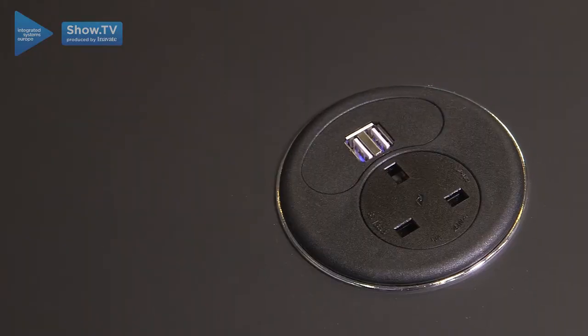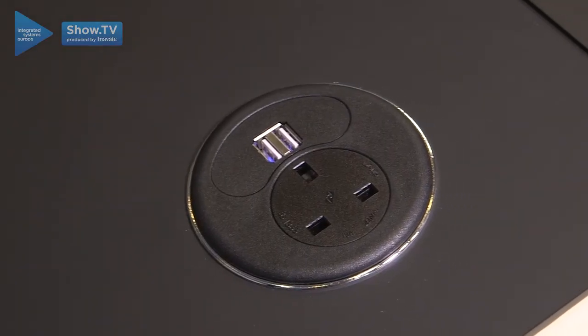Similarly, we've got power and data ports available. There's a wide variety including induction charging for phones, and really as the manufacturer it's up to you to talk to us about what you'd like to achieve and then we come up with a solution to help you achieve it.